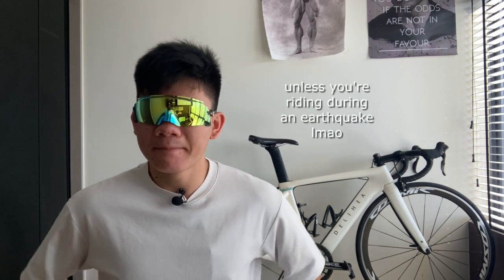Apparently, from the research that I've done, one very important test to see whether your sunglasses are good is to see whether they fall off when violently shaking your head. So let's go. See? It didn't fall down — it did droop a little bit, though. But according to the test, it's good.